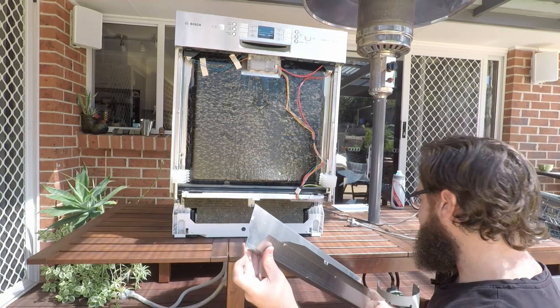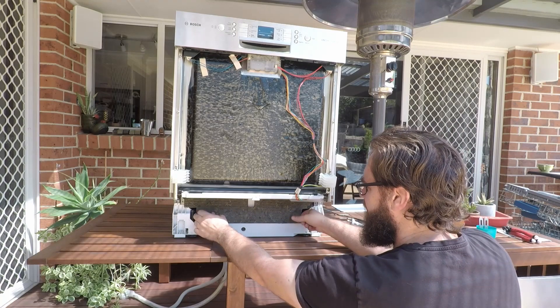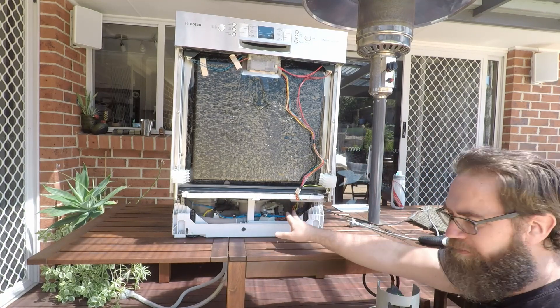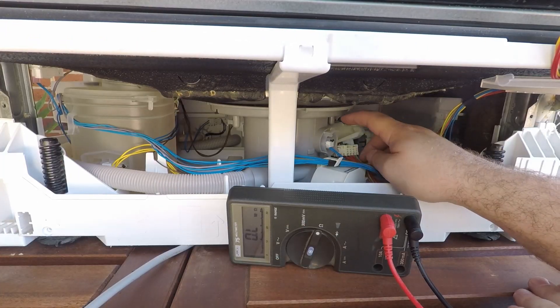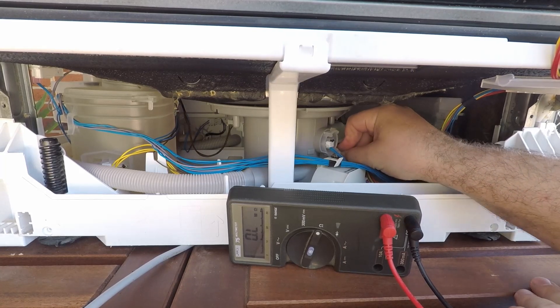Just be careful because the panel is pretty sharp. Remove the sound deadening material and now you've got access underneath. The E11 code relates to the thermostat, which is the component here next to the heating element.